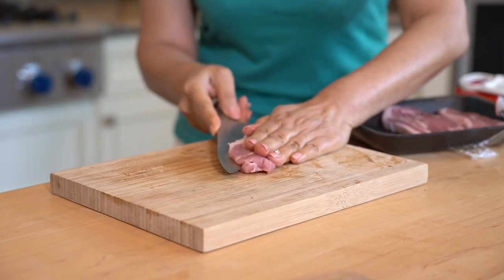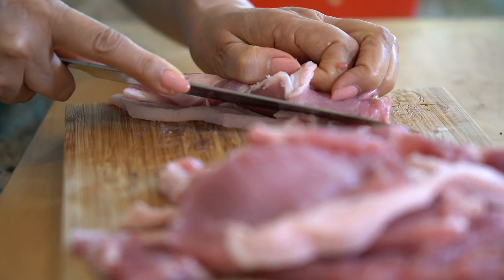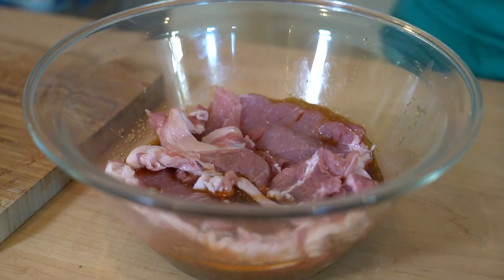Now take 1 pound pork and slice thinly. Add it to a bowl and let marinate for 10 minutes.